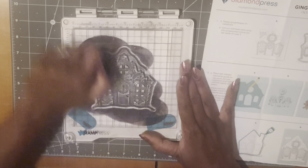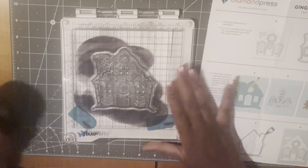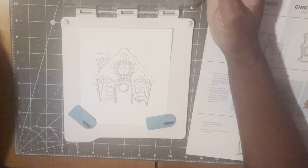I hope it still works — I haven't used this for a couple of years, we'll see. I'm just going to get this pressed on here. I'm going to need to do this again because it's missing some spots.